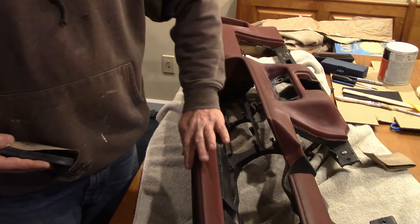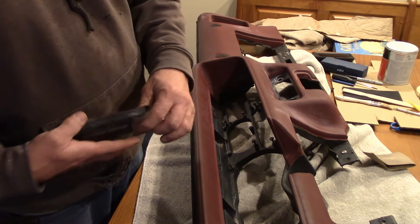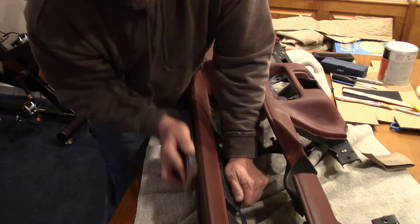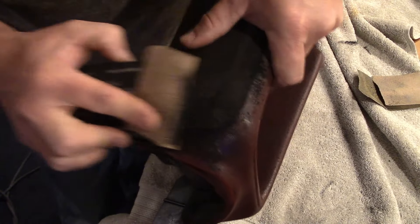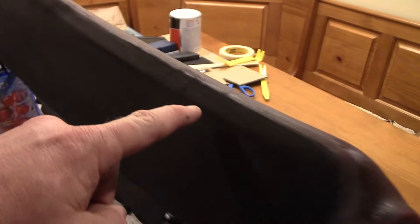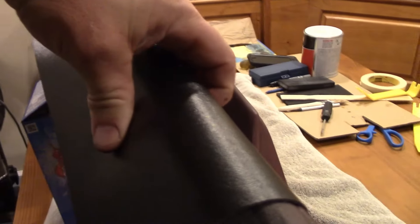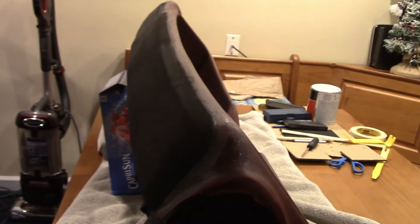We've got the edge of this foam that's really abrupt — 90 degree. So I'm just going to take some 80 grit sandpaper and a Durablock and contour the edge of this so that it transitions smoothly. Got that all shaped and contoured — you can see we've got a nice bevel. I've got a spare piece of vinyl here and I've been testing it to make sure that I don't see any transition, and I think I'm pretty happy with that.